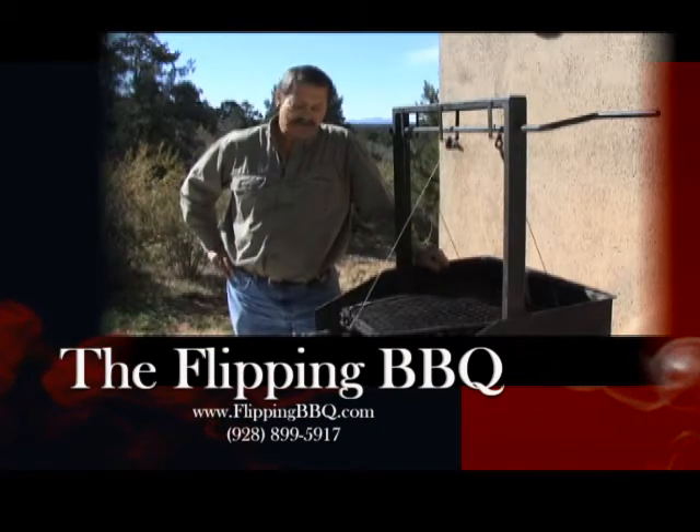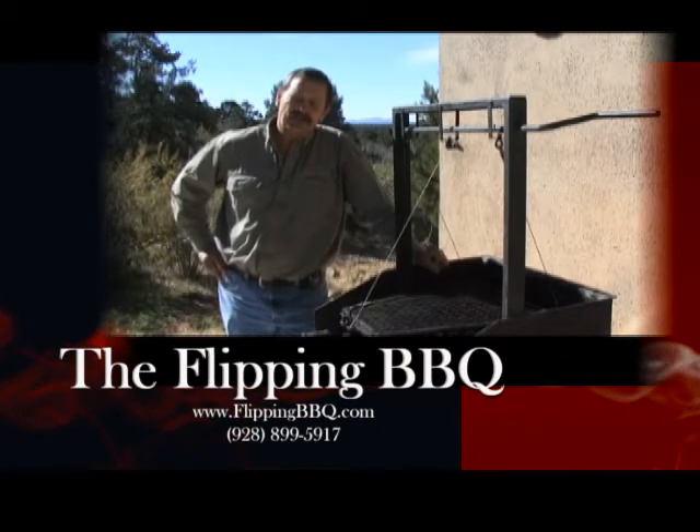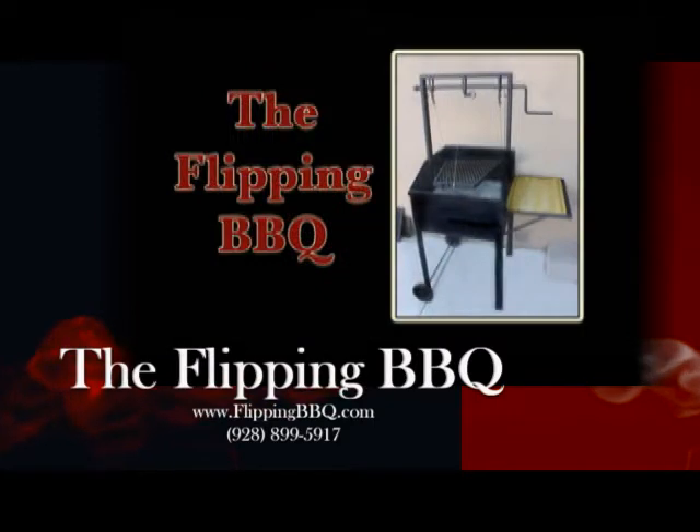Hi, my name is Louis van Tonder. We are very excited to introduce you to a new concept of barbecuing, what we call Flippin' Barbecue.